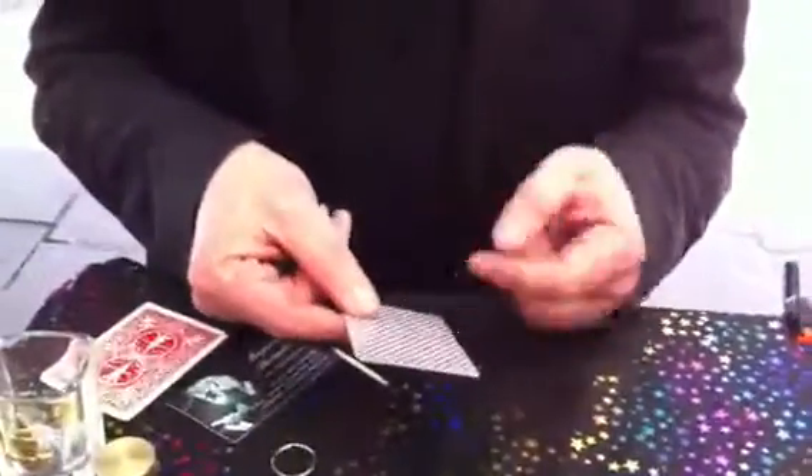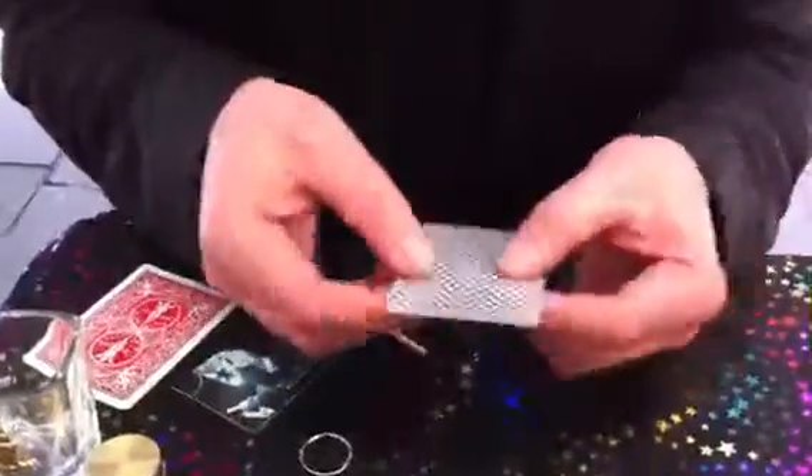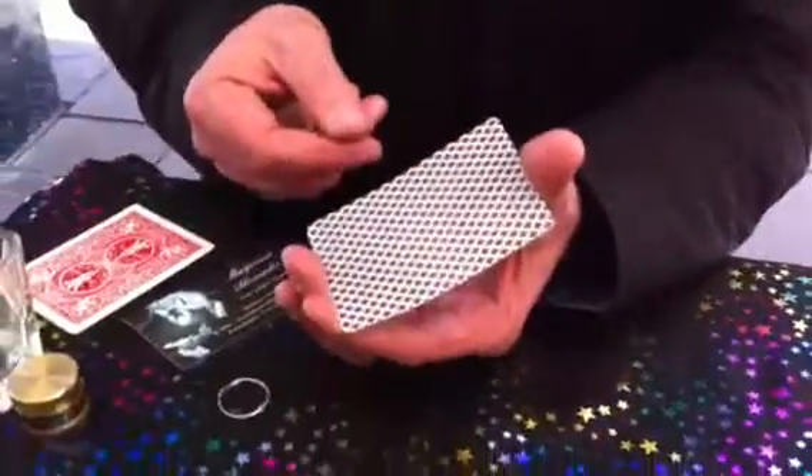This is the explanation to the floating match. So you have your magic card — you can use either side. You're going to squeeze the card so it bends just a little bit like this.